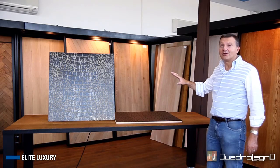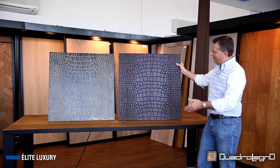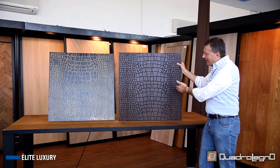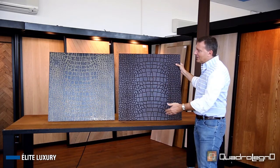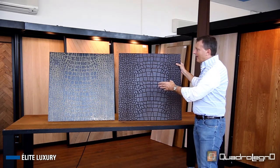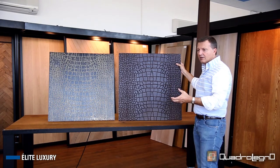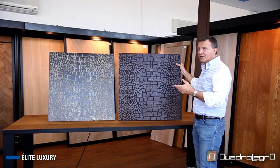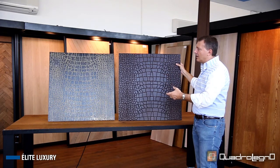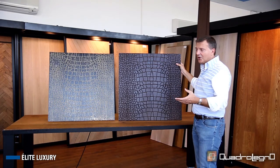Now let's move from the guilloche pattern to the crocodile effect. Also here we have a product of the Elite Charm collection — bookmatched — then a product of the Elite Graphic collection because it is engraved, and then a product of the Luxury collection born through the gilding of 24-karat gold. It is possible to create any kind of design through the pantographing process, and precious metals can be used — like gold, white gold — and there would be no problem whatsoever if you wanted to use silver.